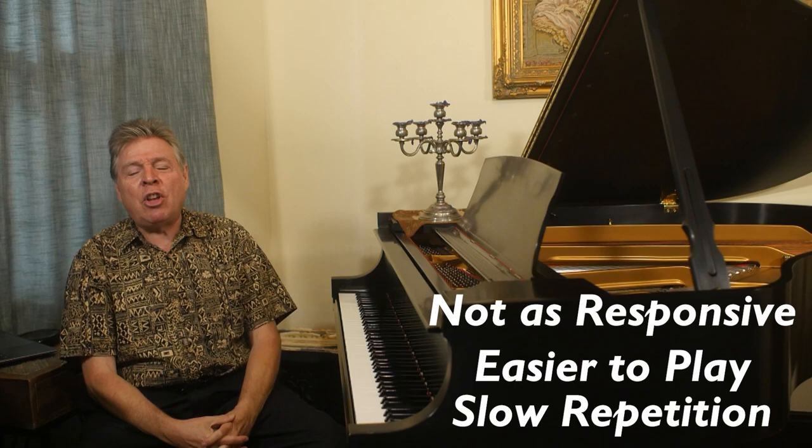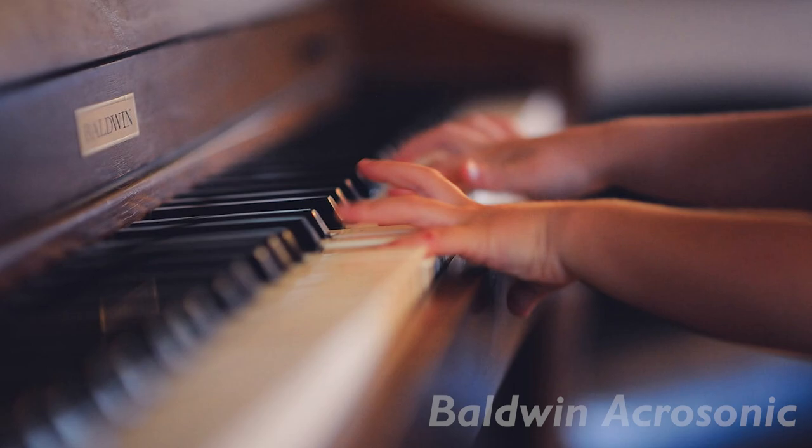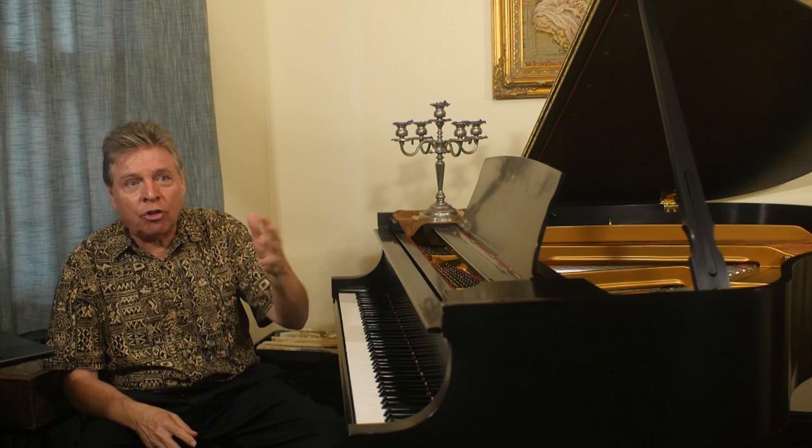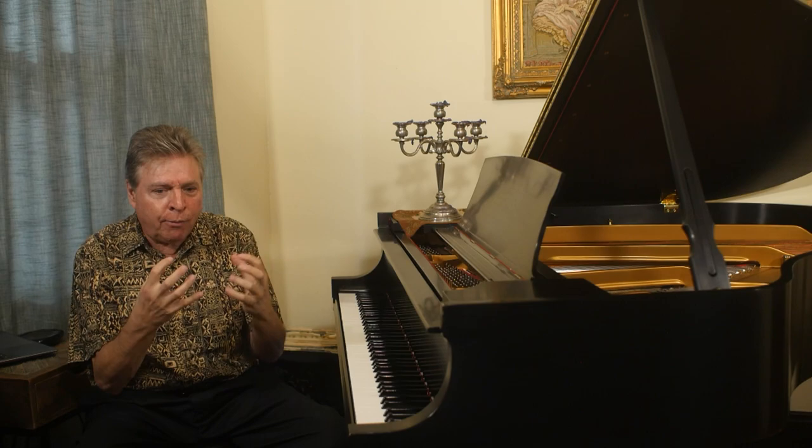Now there are some spinets that are better than others. The Baldwin Acrosonic was the best of that breed — they used technologies that made the action more responsive, still a spinet, but a higher quality one. So that's one kind of piano you generally want to avoid unless there are special considerations for hands that can't handle the force required to play other pianos.